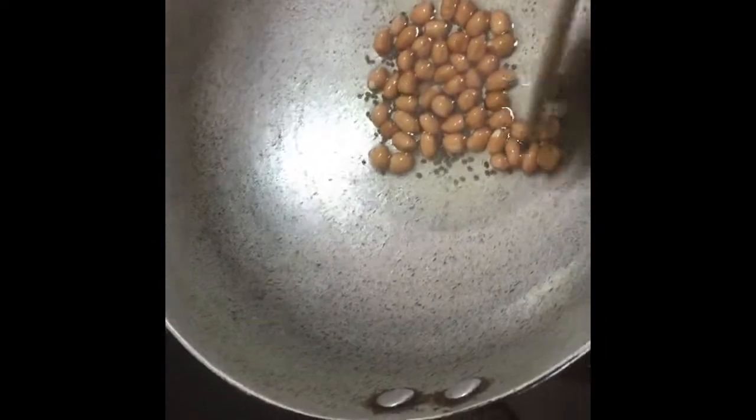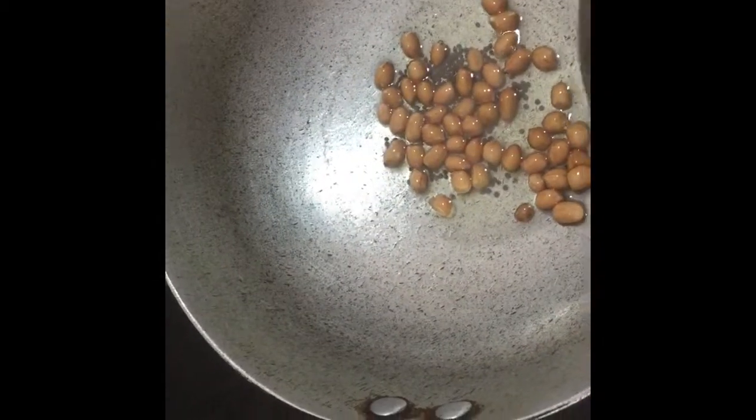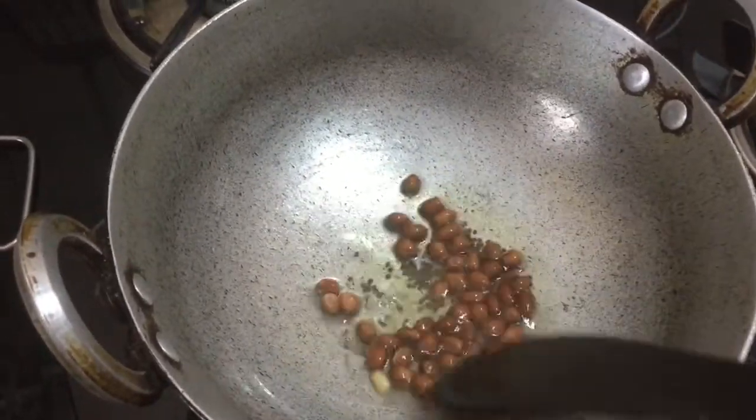Now, we will take 2 to 3 tablespoons of oil. Now, we will try it a little bit. It is dark brown because it is dark and crispy.